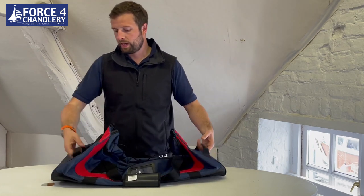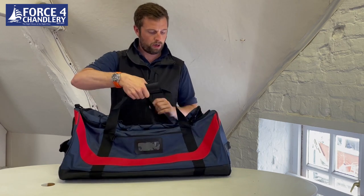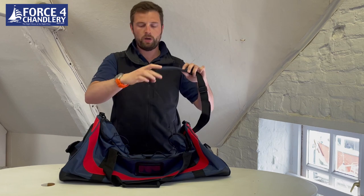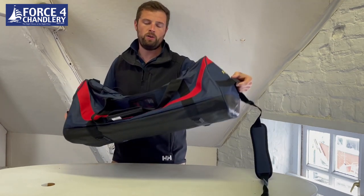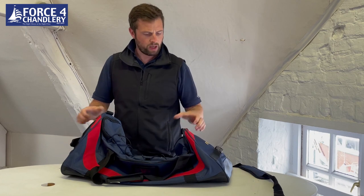We've got carry handles on both ends, a carry strap on the top, and there's also a padded shoulder strap as well. There are some clips on here, so you've got plenty of ways of carrying it — great when you're handing it to someone on the boat, and it's really nice to actually have those handles on the end.